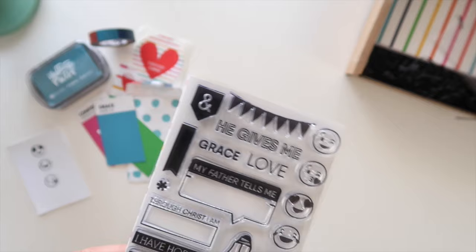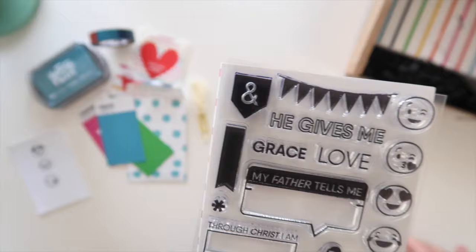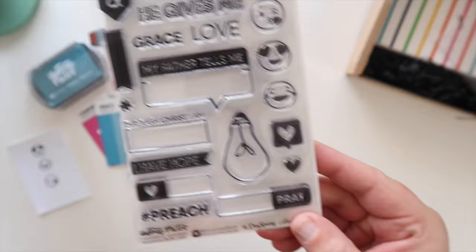You could even do the flag in yellow and then stamp 'grace' in a darker color and layer them up — there are just so many ideas. I love anything that kind of points down; I always imagine using that on top of journaling, so if I'm doing a bunch of journaling I like to have something to kind of top it off with. That works really well, as well as this cute little heart speech bubble.